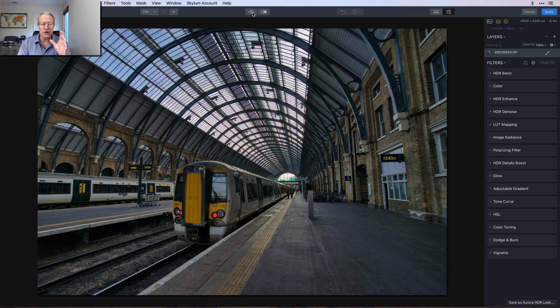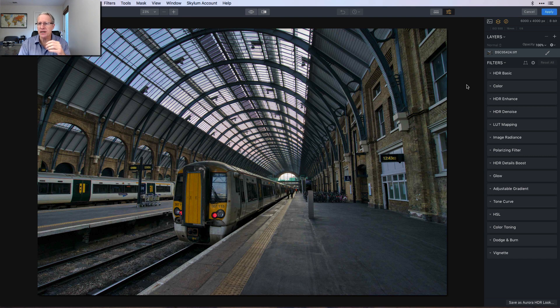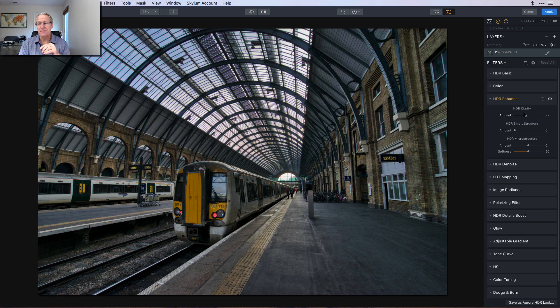Here we are in Aurora HDR 2019. Love the product. That's what the photo looked like — there it is. It does apply a little bit of tone mapping. I'm going to go into the HDR Enhance filter set and get some HDR clarity and smart structure, which give it a little bit of grit, a little bit of crunch. Because of the way this is shot — straight down there with this train — there's a lot of depth in the photo. Adding that clarity and smart structure really crunches it up a little bit, which I think enhances the depth. I think from my eye personally, I just kind of want to look all the way down there and kind of see what's going on.